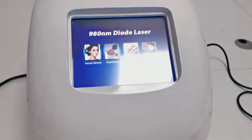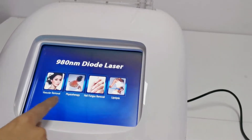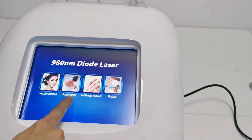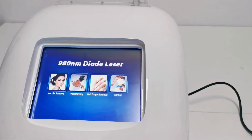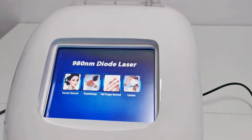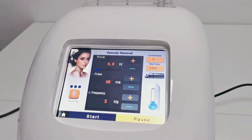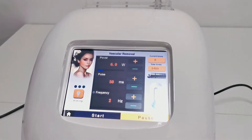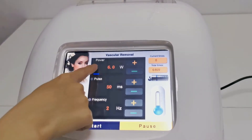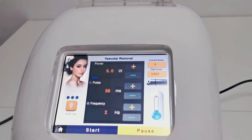Now turn on. The instrument loads automatically into the main interface. There are four buttons on the main page: click on them to access the remove red blood silk page, pain physiotherapy page, gray nail page, and fat dissolving page. Click the red blood removing button to enter the red blood removing operation page, and click the back button to return to the main page. The interface is very simple — there are three parameters in total: power, pulse width, and frequency.